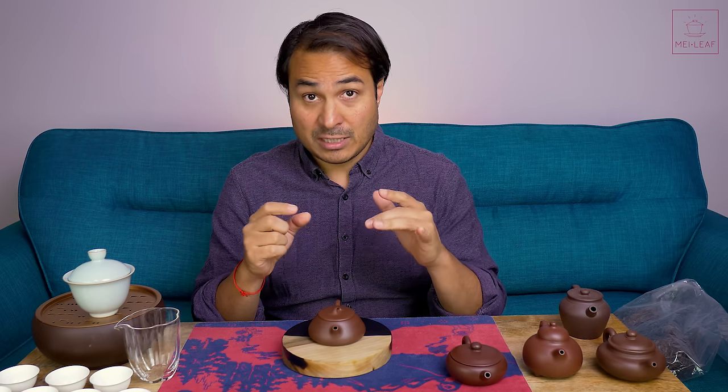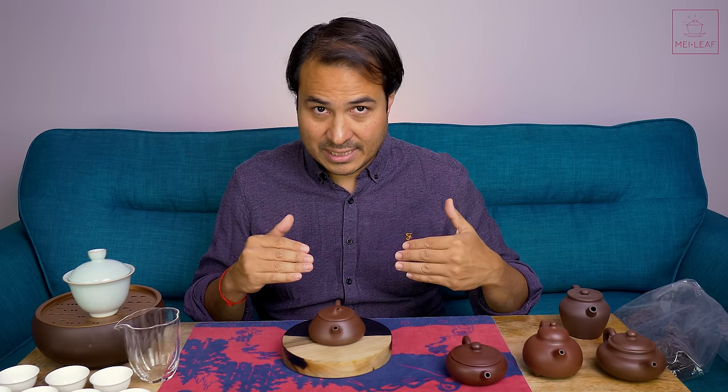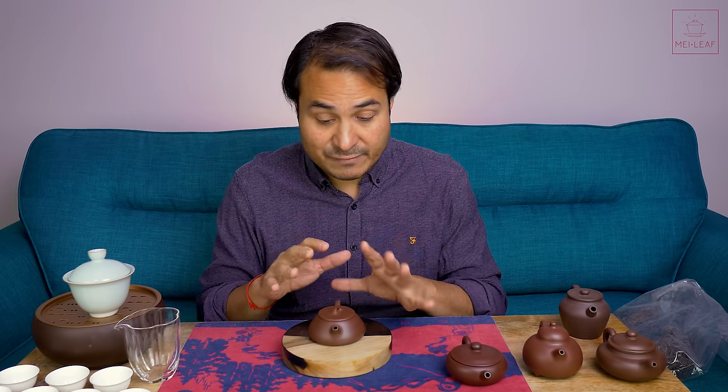The clay quality for slip cast is generally going to be lower. Because they have to thin it down, there may be the addition of additives, so overall the clay quality is more likely to be lower compared with half handmade and fully handmade. Obviously for a master potter to make a fully handmade pot, they're not going to be using shabby clay. Your probability of finding high-quality clay increases as you move to half handmade and increases further with fully handmade.